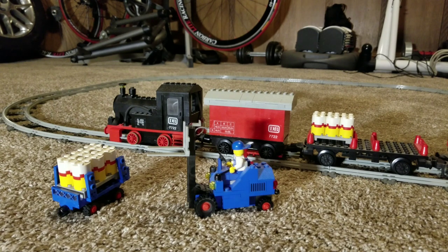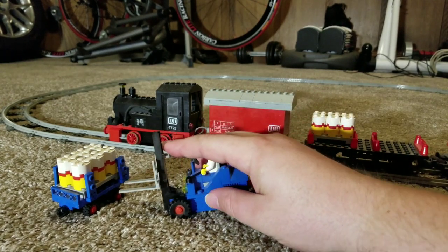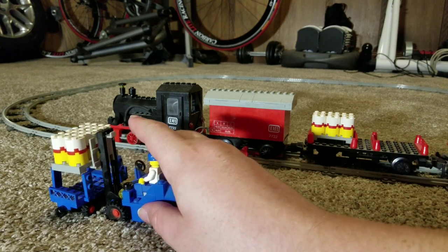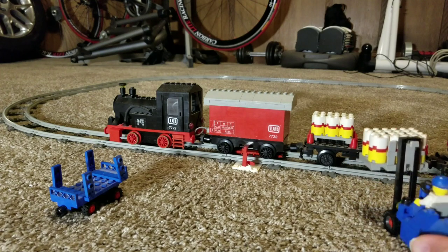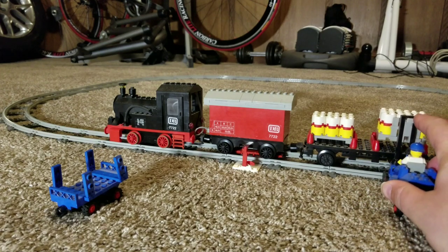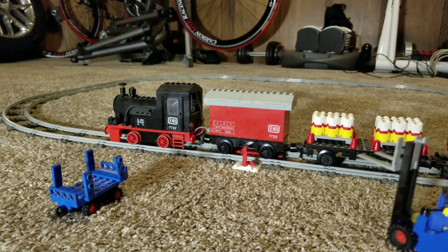One of the things you can do here with the little forklift guy, which is pretty neat — I can go ahead and pick up the load here. Drop it in there. How cool is that?